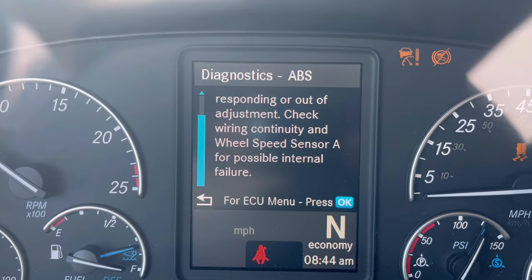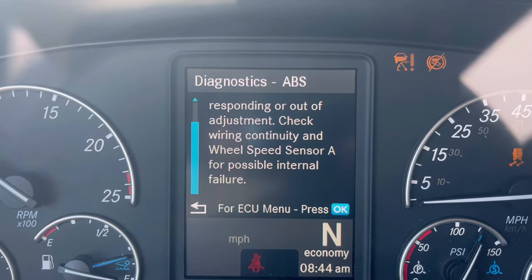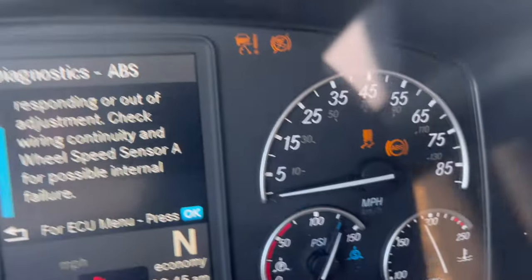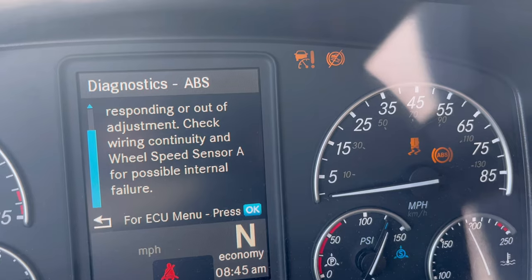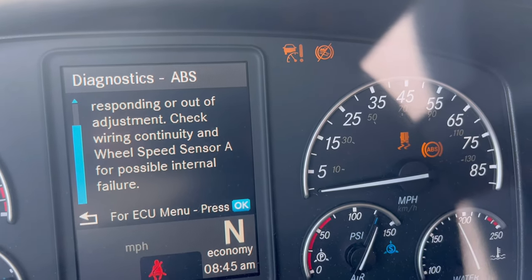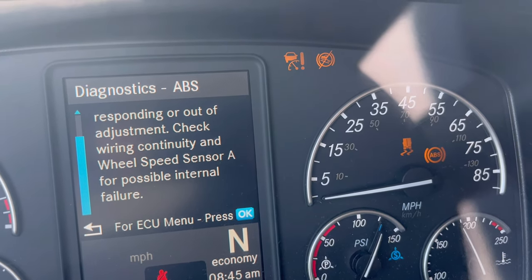In this case I have a speed sensor issue on sensor A, which will be on the steer tire on the driver side. Last time I had this issue it was on the steer tire on the passenger side. We're going to go check, and I'm going to show you what I did — it worked for a little bit until I had to take it into the dealer. Let's see if we can fix this temporarily.